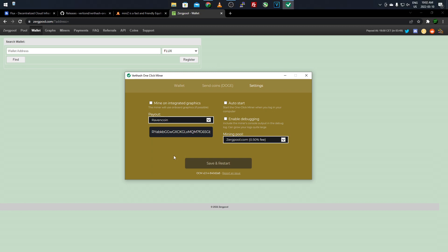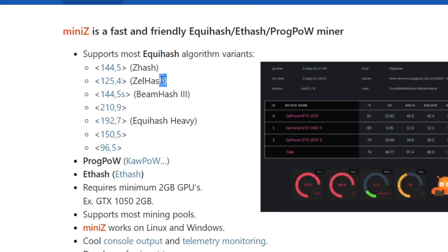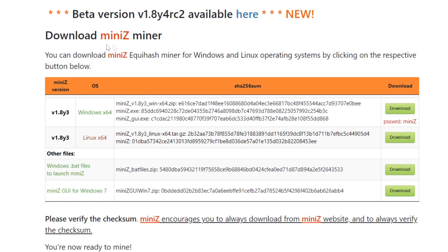Now for 3 gigabyte graphics cards and up, we're going to use a mining software called MiniZ. This software supports Equihash mainly, but also ETHash and ProgPOW mining. The main one we're focusing on is Equihash 125.4, which is Zell Hash - the Flux coin algorithm. This is the one you'll be using if you have a 3 gigabyte graphics card or higher. Come over to the website - I'll post the link in the description - go to the Download tab, and there will be three different versions.